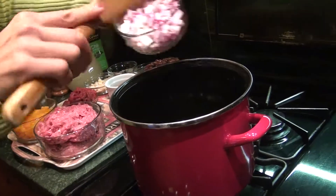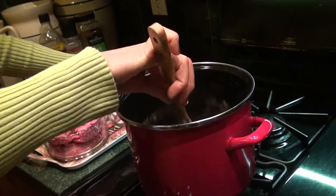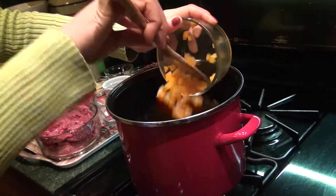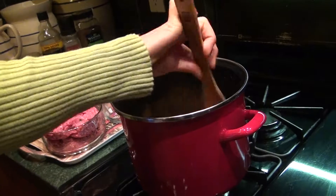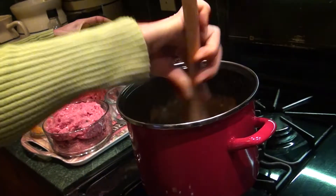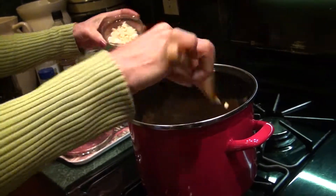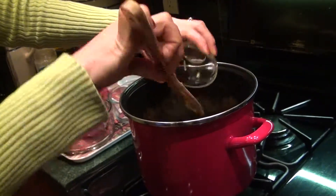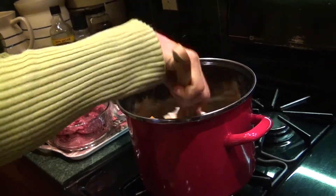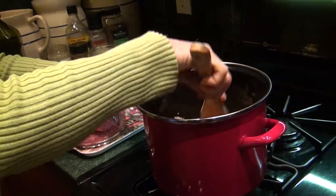Add some onion and pepper. I will stir about 2-3 minutes and then I will add some ground beef.